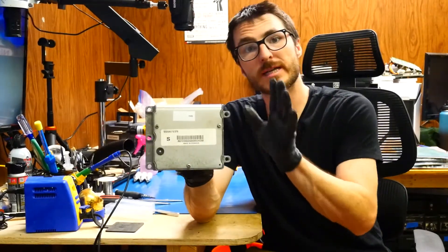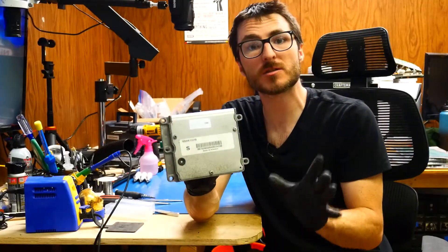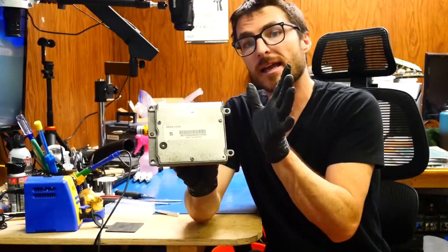A customer sent in their Saab 93 ECM and the issue they're experiencing is injector malfunctions, codes P0201 through P0204. I'm going to show you how to open this up and resolve that issue.